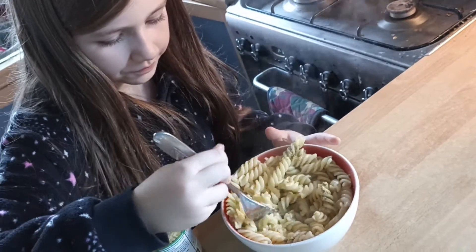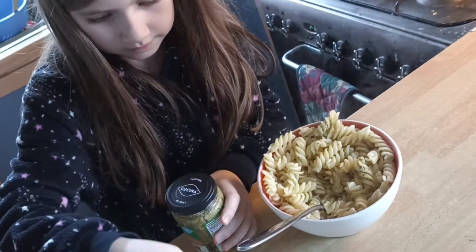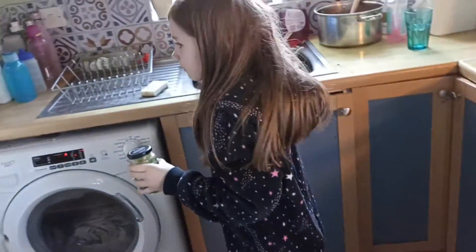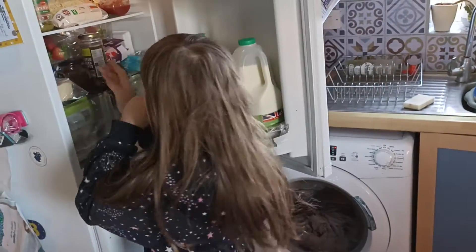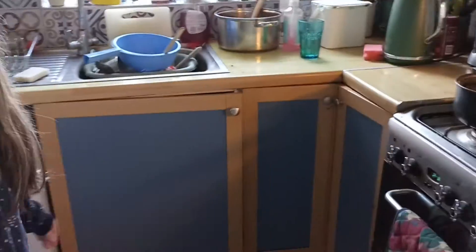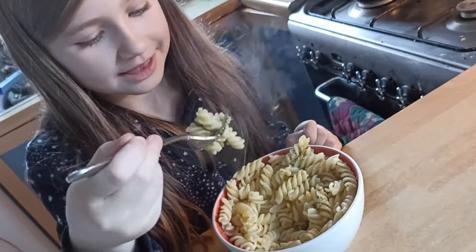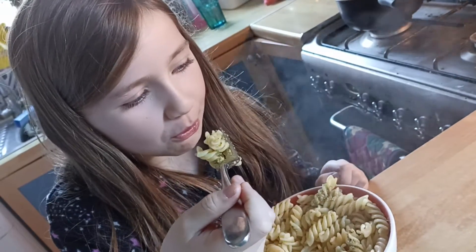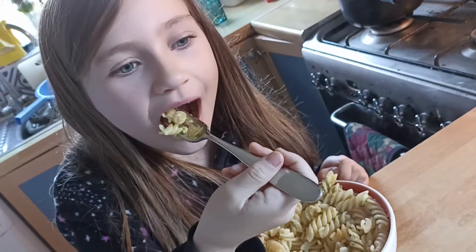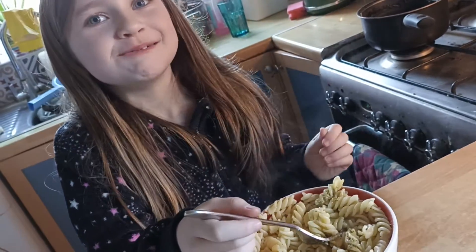Super. Pop the lid back on the pesto, pesto back in the fridge, spoon in the sink — and enjoy! Delish! Oh, blow, blow, blow. Out of 10? Well done!